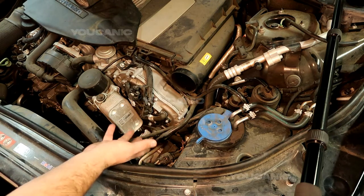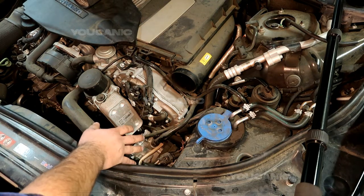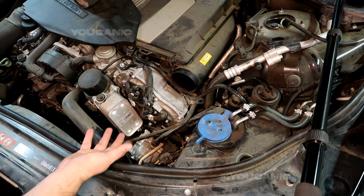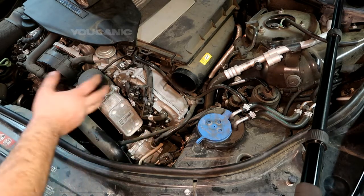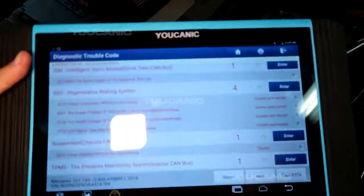You might have other codes depending on how it fails — it might not generate enough vacuum, for example. The pump is connected to this hose that goes to the vacuum reservoir, and it has an electrical connector. It's mounted with bolts to the side where, on other models, the power steering pump would typically be.